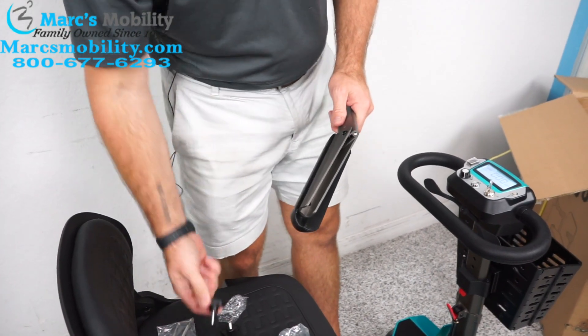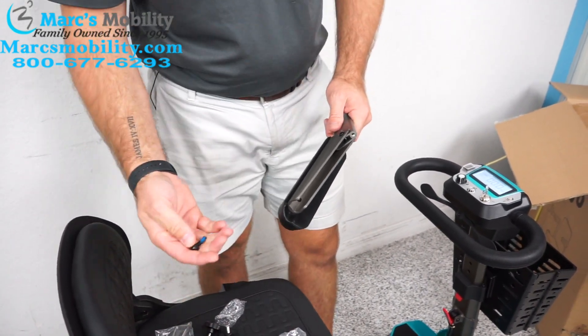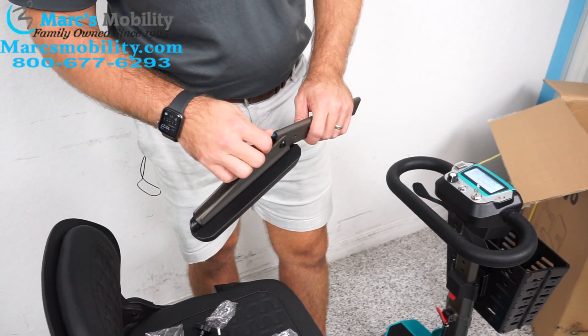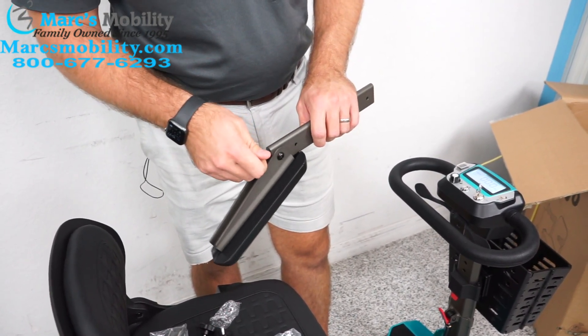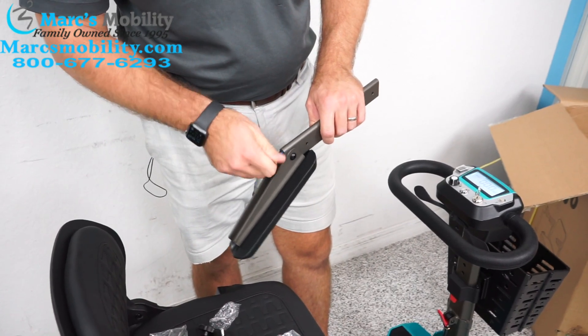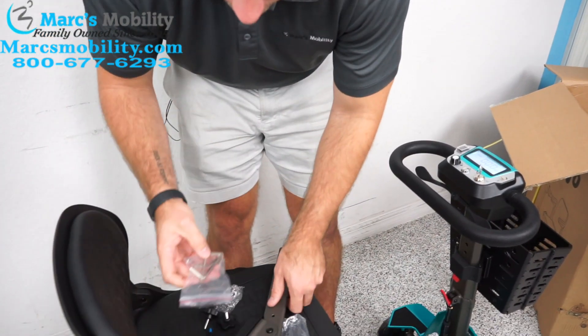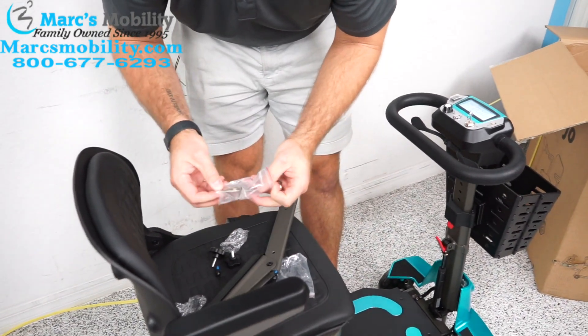Inside your bag, you're going to have two large thumb screws, and also smaller ones with an Allen key. You're going to screw that screw into the threaded hole. Sometimes you can twist it in by hand; otherwise they do provide you the Allen key in the bag to tighten it.